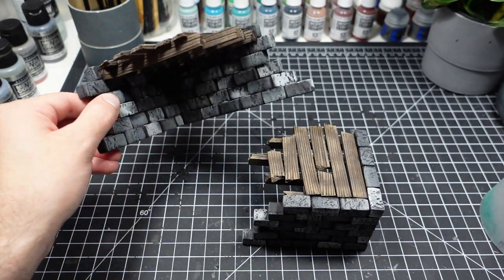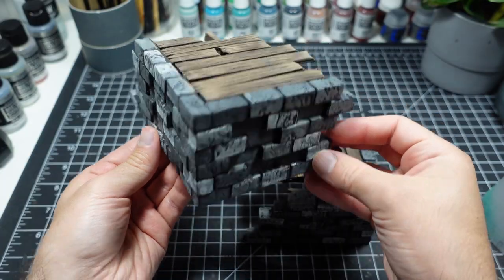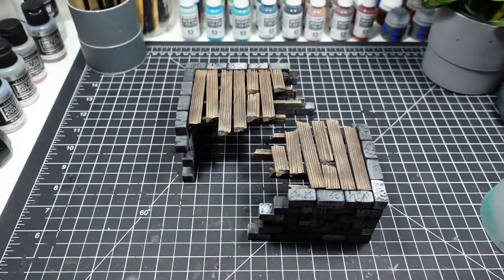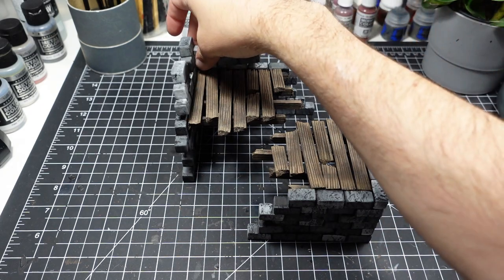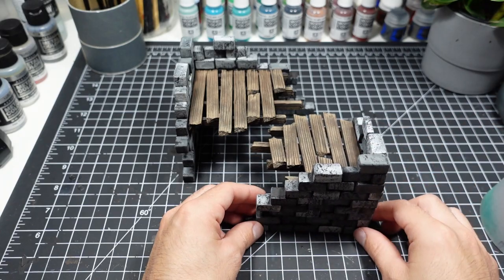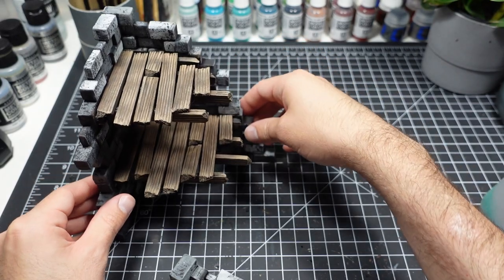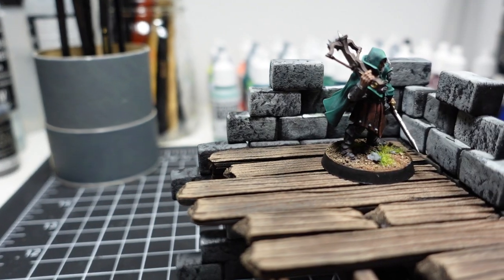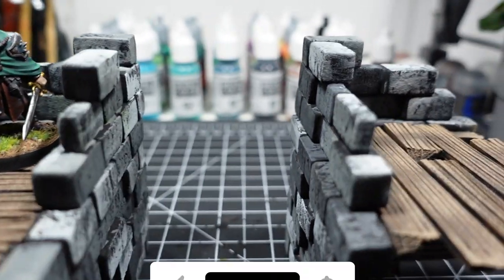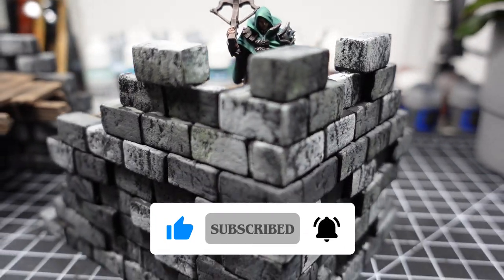After the stone and wood are painted, these ruins are considered done. These smaller end caps are great when the structures are used on their own. And that wraps up this build. If you enjoyed this video, make sure to hit the like button and subscribe for future hobby content. I'll see you guys next time.